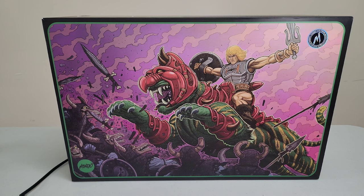Without further ado, let's dive right in and unbox this. Let's see what he has to offer — what's good, what's not good — and hopefully we'll enjoy what's inside. Sit back, relax, enjoy a digital drink, and maybe I can make your afternoon, night, or morning a little bit better with my review of the brand new Mondo one-sixth scale Battle Cat.